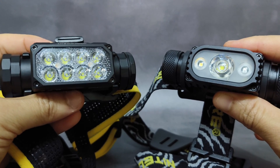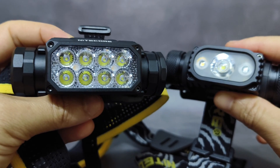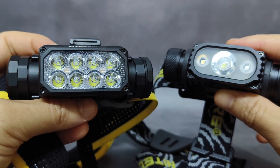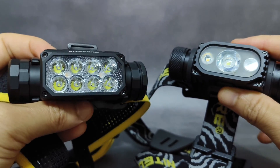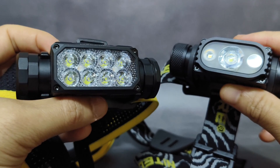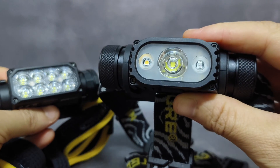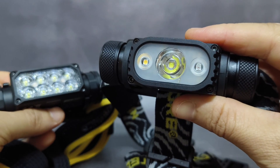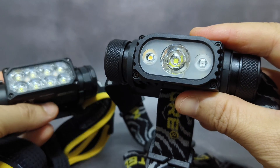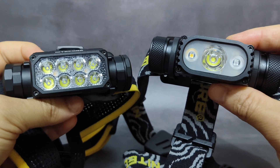For the main light, the HC65UHE uses eight UHE LEDs — UHE stands for ultra-high-efficiency LEDs. They are brighter and more energy efficient, providing 2,000 lumens max and 222 meters max beam distance. The old HC65V2 uses the Luminus SST40, which provides about 1,750 lumens max and about 165 meters max throw.